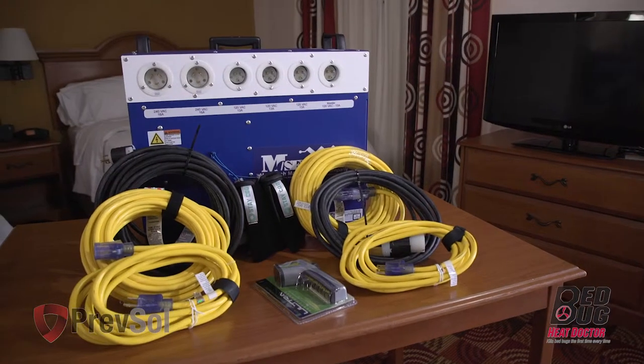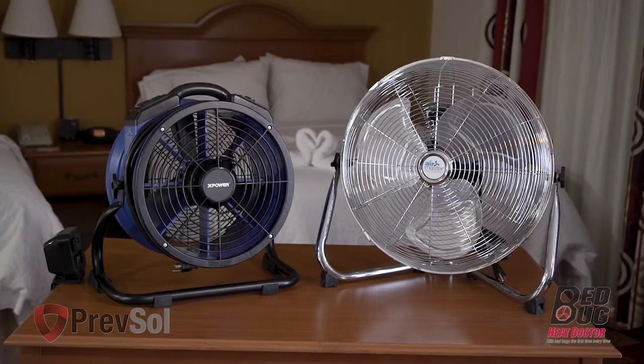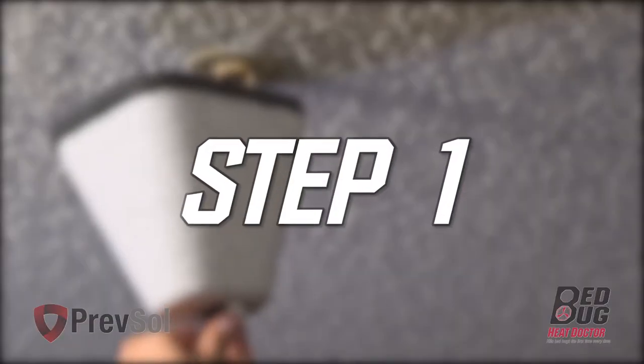The BK-15 package comes with two high-temperature fans. It will either be two AirMaster high-temperature fans or two X-Power high-temperature fans, whichever are available. Let's get started with step one.